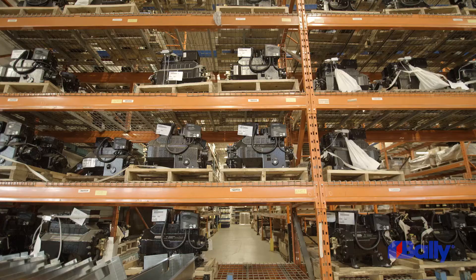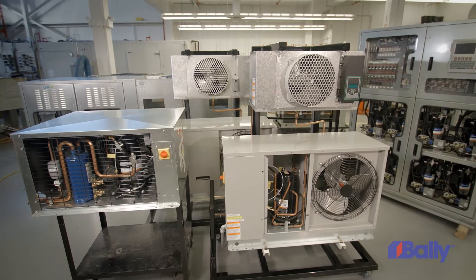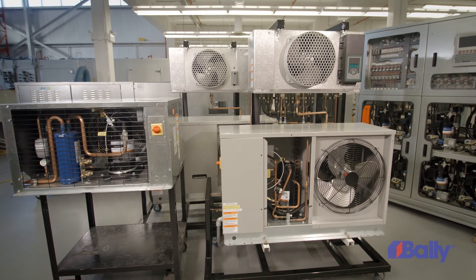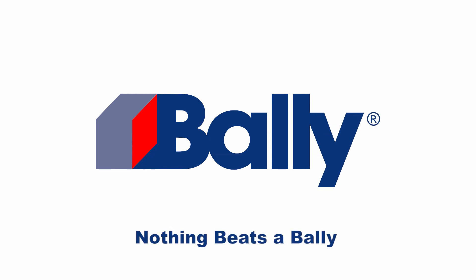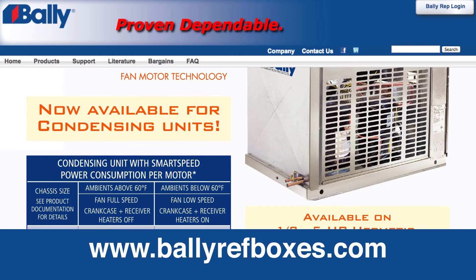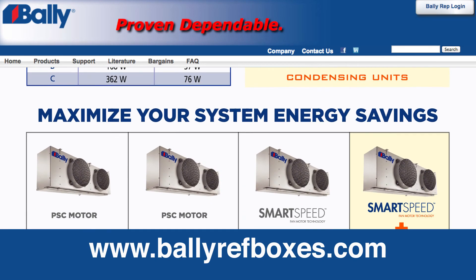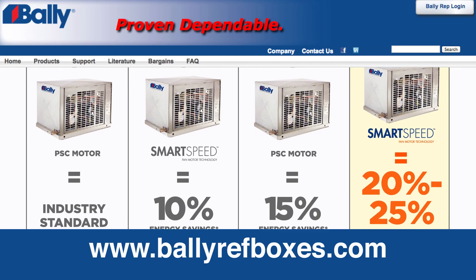SmartSpeed EC fan motor technology — another example of providing the industry with innovative systems savings solutions, proving once again that nothing beats a Bally. Discover more exciting products and system technologies by visiting our website, www.valleyrefboxes.com.